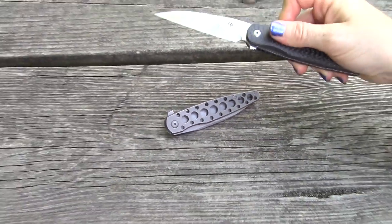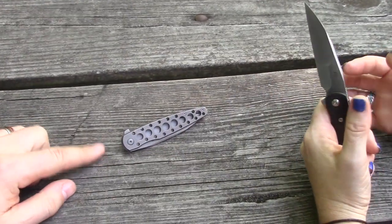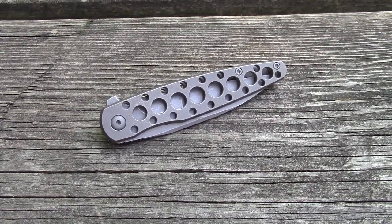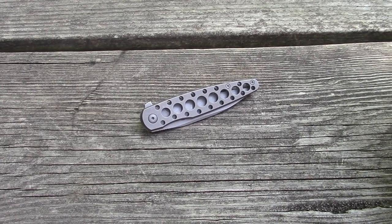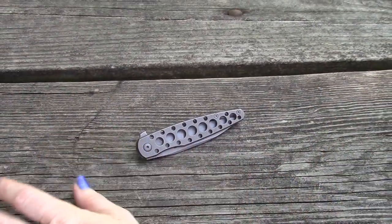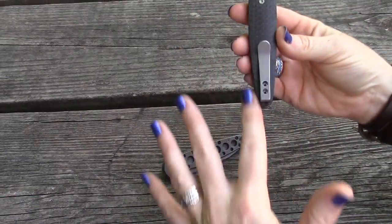We got a few comments from people saying they didn't like the holes in the design. That's kind of a Brad Zinker thing — think the Urban Trapper, which amazingly we do not own. It's a signature element he does. As a bonus, it does reduce the weight, and we think it looks cool too. But this knife deserves more than one variety, so let's talk about the version with no holes — the frame lock version, 130 bucks, currently available.